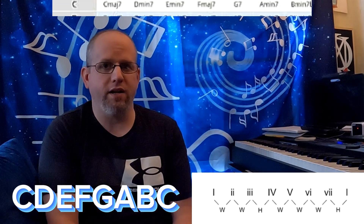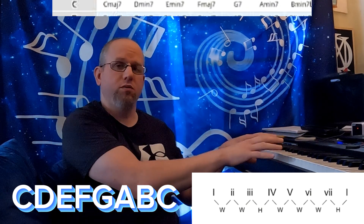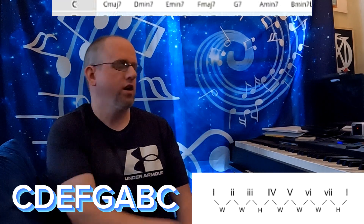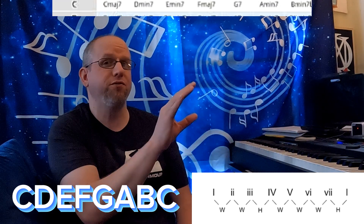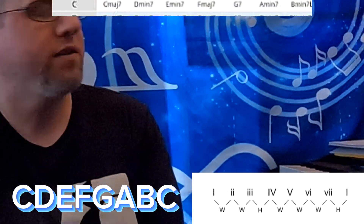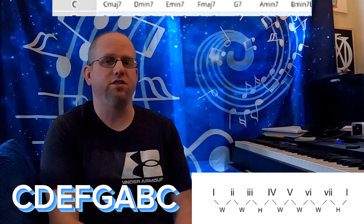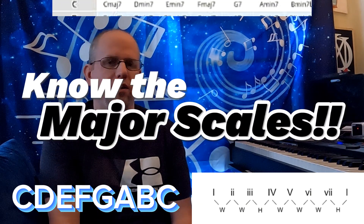Assuming you know that — and if you don't, I'll leave a link in the description. I have a video where I'm playing the piano doing all 12 major scales. I show me playing it, you can hear it, I show the notes on the screen and the fingers used, to help you understand and memorize these scales. Because job one for music theory is to know the major scale inside and out.